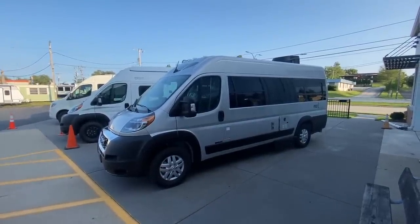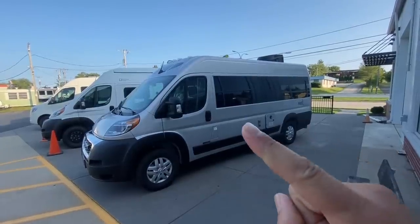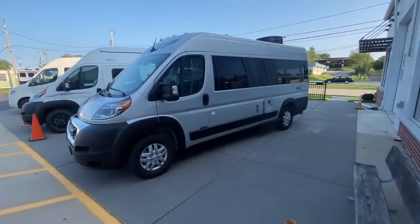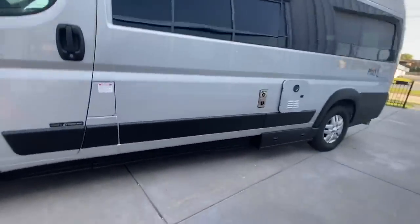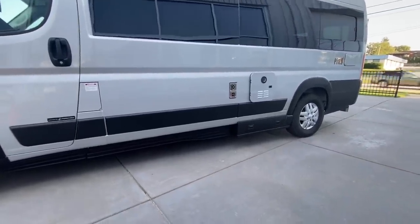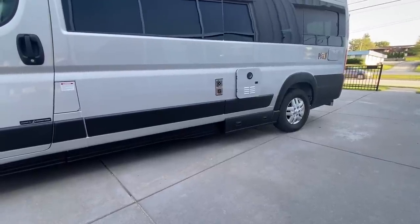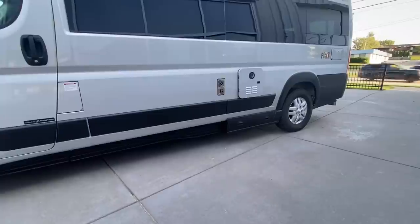If you take a look at the Play, you're going to notice how clean and good-looking this is. It has blackout windows all the way down the side. It also has ground effects, so if you look down towards the bottom, you'll see these cladding pieces that hide everything. Underneath here is your macerator waste pump and valves and hose, all underneath this little compartment door.